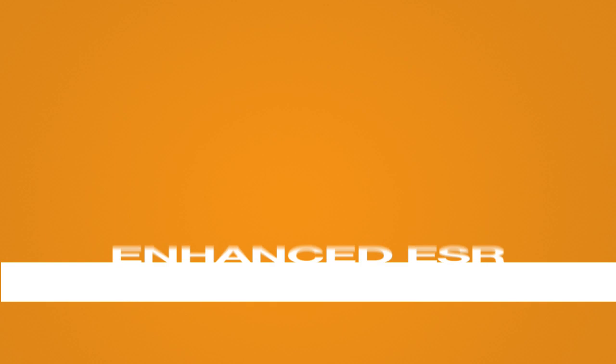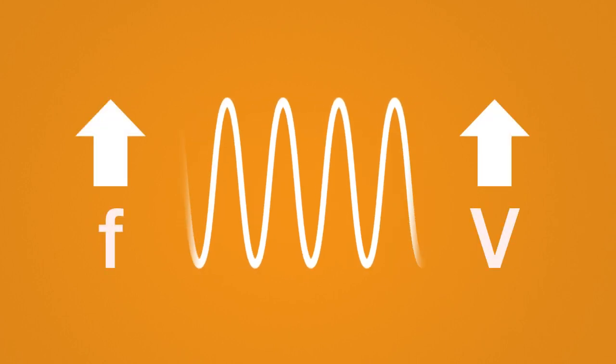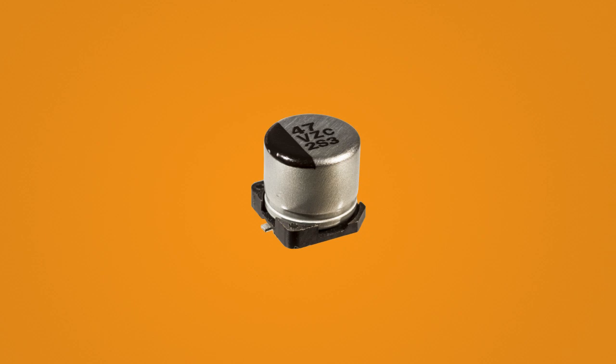Due to its enhanced ESR and ripple current handling capabilities, hybrid capacitors are useful in applications that require high-frequency switching at higher voltages. One hybrid capacitor can be used to replace multiple conventional surface mount electrolytic capacitors, thus saving space on your circuit board.